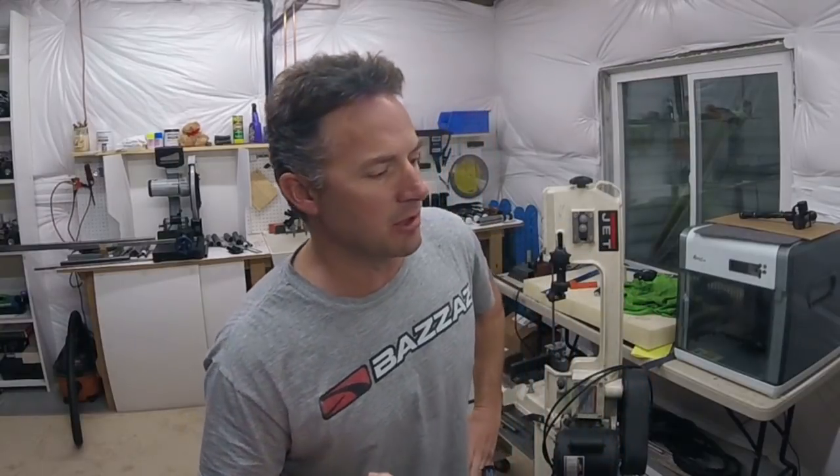What's up guys, welcome to the video, welcome to my channel, welcome to my basement. In this video I'm going to be starting to work on the suspension for the new chassis that I'm building.